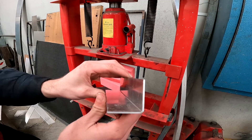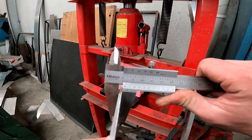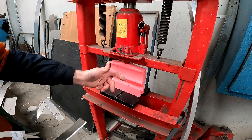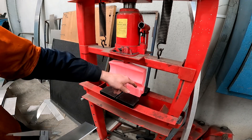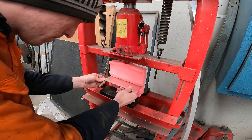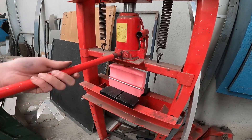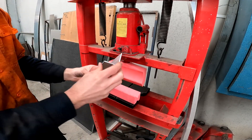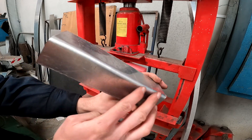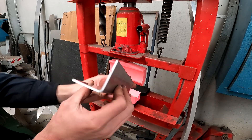So we'll now step it up and see how she goes with some 3mm. As you can see, this is 3mm — hopefully that shows up on camera. And I also turned this bottom V-block upside down so that we've got the large V, because that's better suited to the thicker material. There we have it — that's 3mm. Beautiful radius on it. You honestly can't get any better than that. And it did it with ease, just like the 2mm.